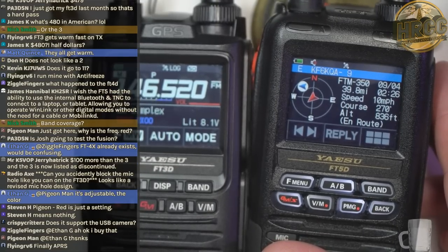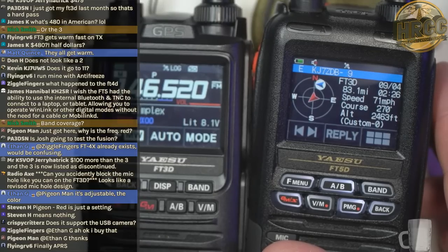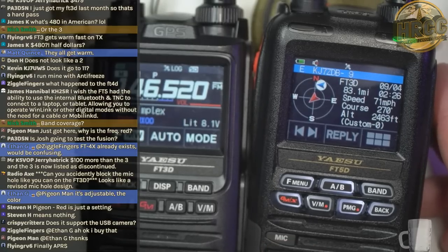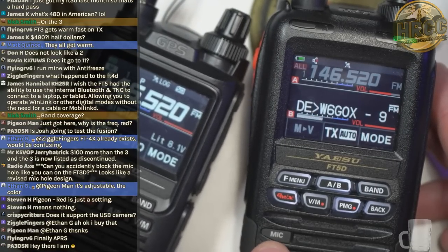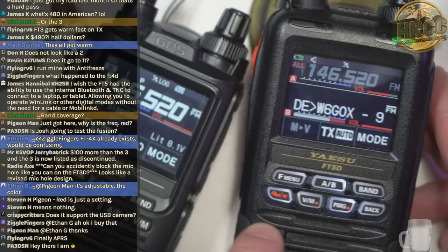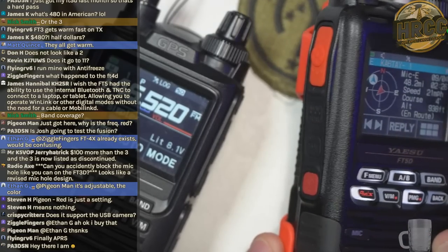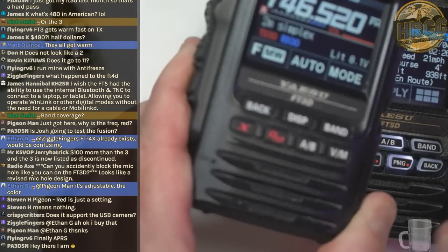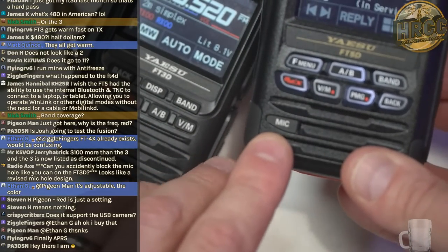It does support the USB camera. Red is just a display setting — you can make it red, blue, or white; white is the standard. Good question about the mic: it says 'mic' right here, but now it has a bit of a plastic cover that says mic. On the FT3 the mic is right here in comparison.